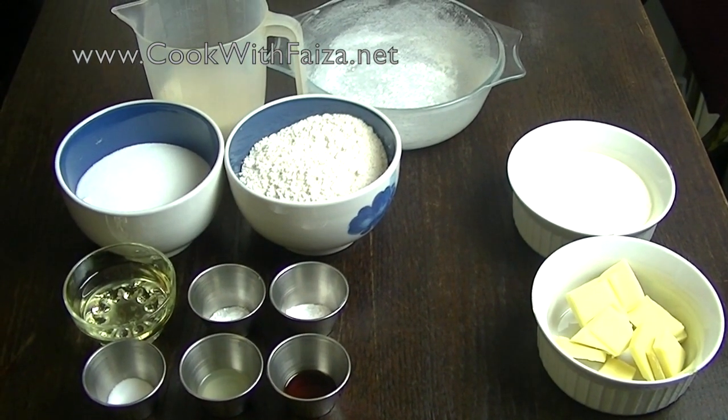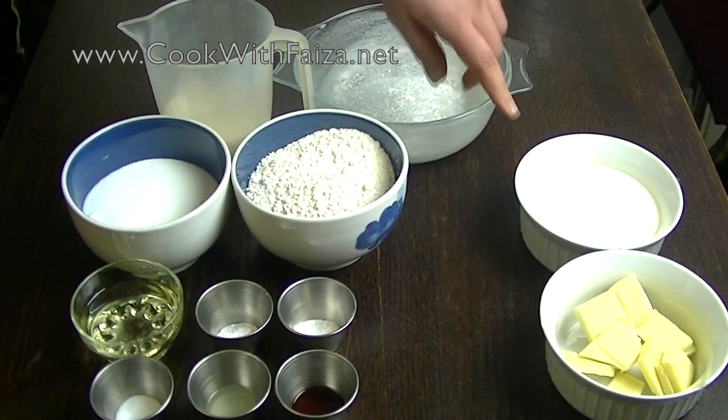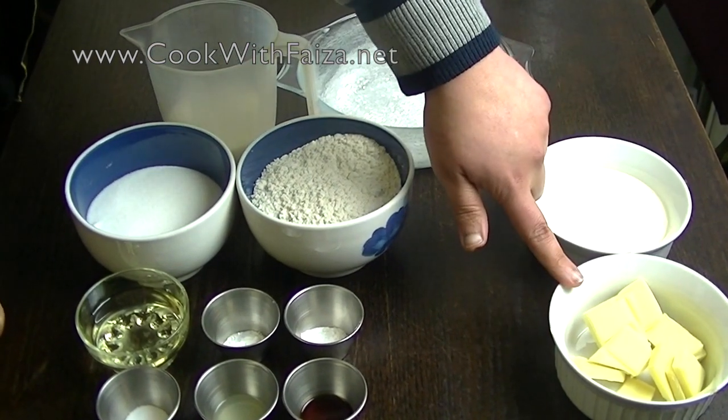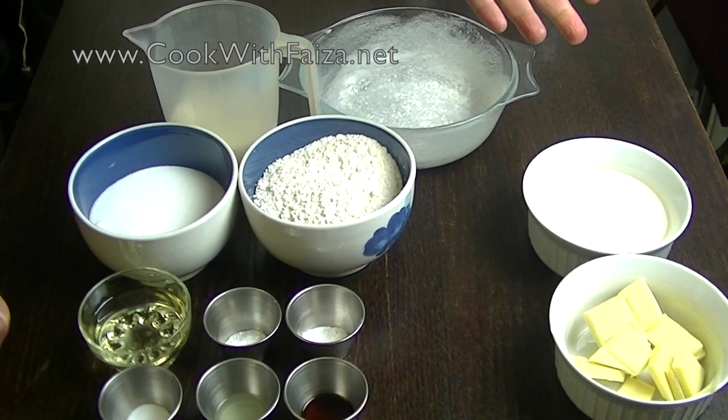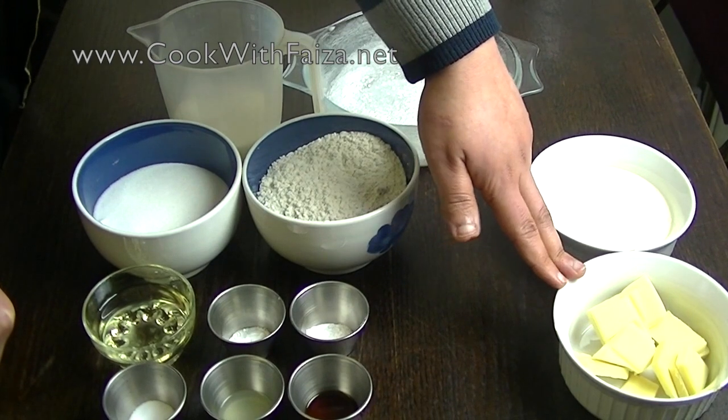I am using white chocolate ganache. You should use double cream and white chocolate. If you prefer a dark chocolate effect, then you will use milk chocolate.